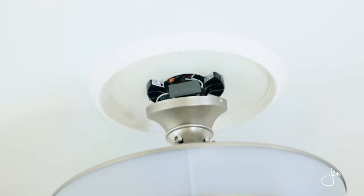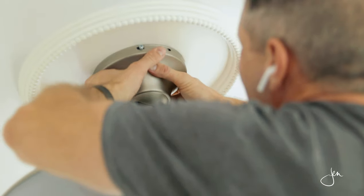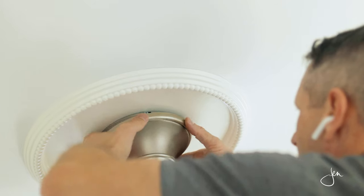Then we simply took the fan bell and pressed it up, covering that space so you don't see the mounting bracket, the control box, and all the wires, and then slid over the decorative cover ring that covers the actual screws holding all of that stuff into place.